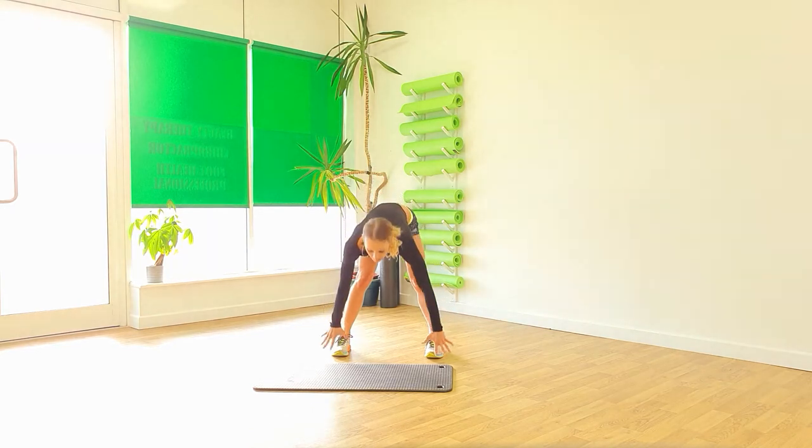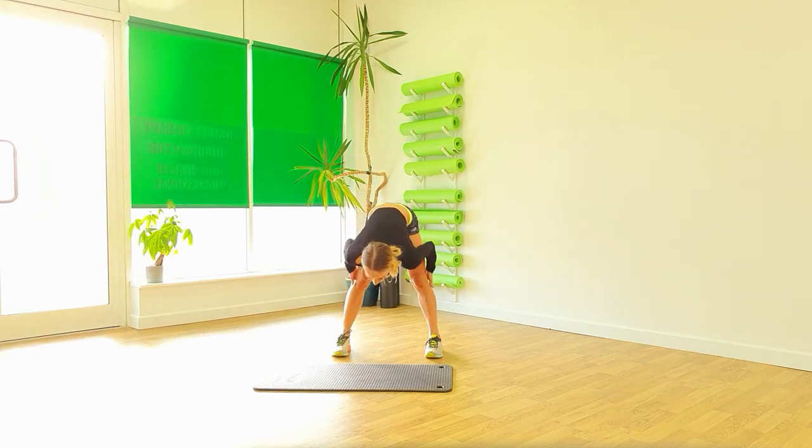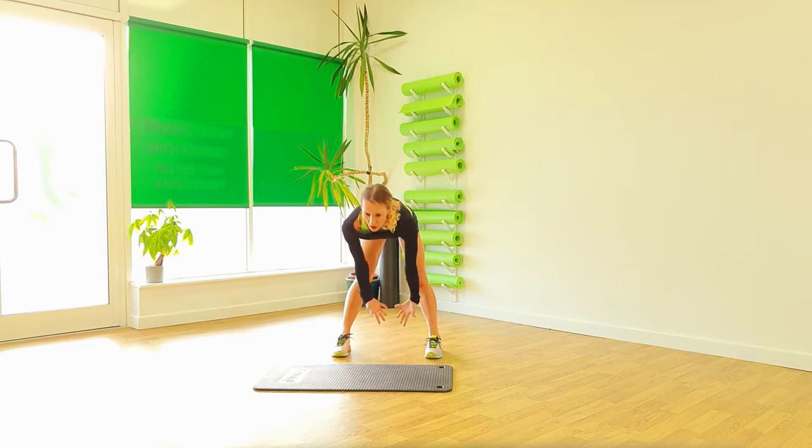Legs down. Legs straight. Just fold that down. Give those legs a little stretch on the hamstrings.